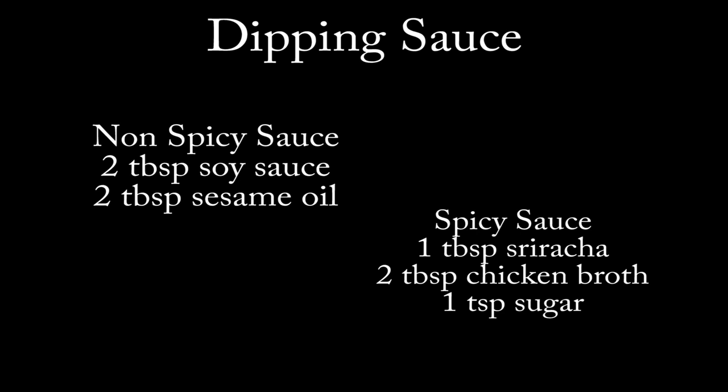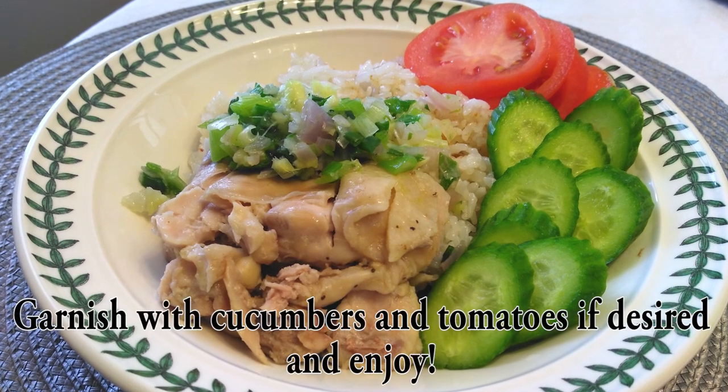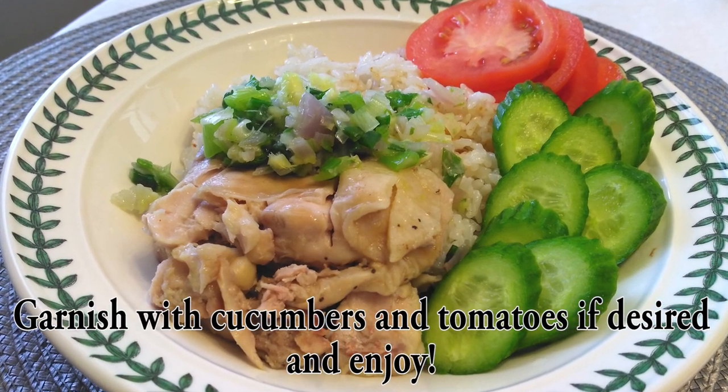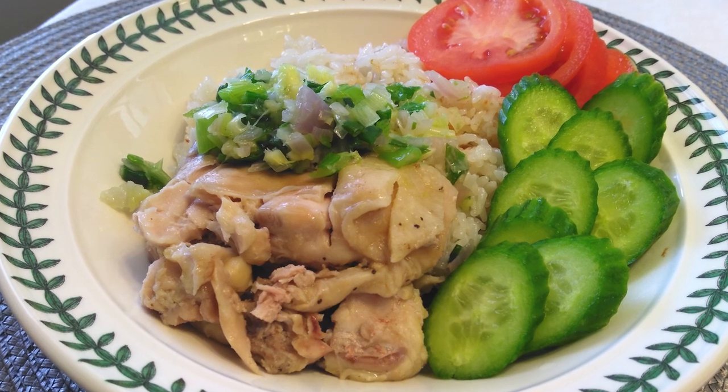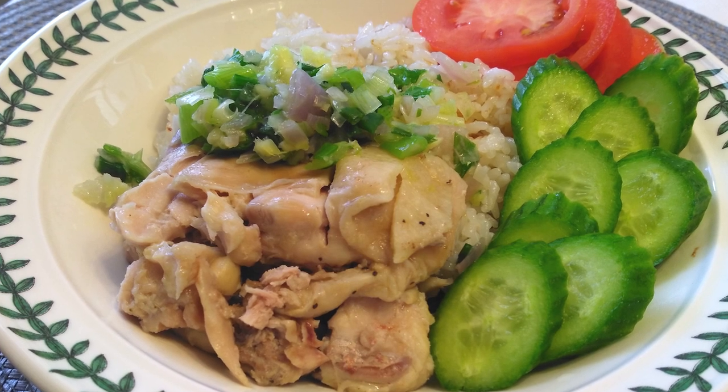If you guys like to dip your chicken with some sort of sauce, I have two versions here — one spicy and one non-spicy. I find it completely unnecessary, but go ahead and garnish this with some cucumbers and tomatoes and enjoy. If you guys like this recipe, please subscribe and until the next time, thank you for watching — watch me cook.